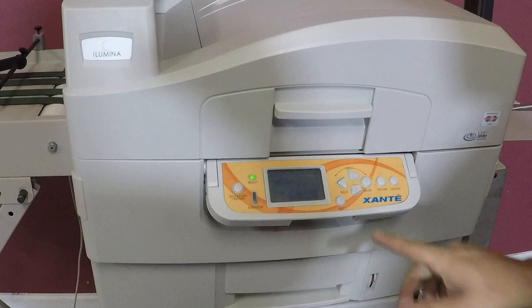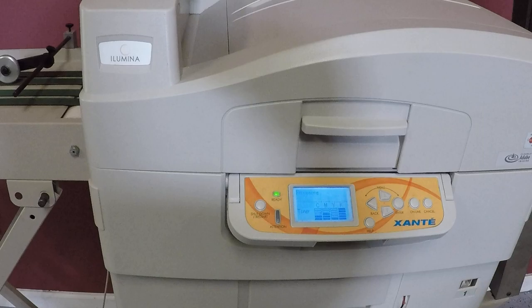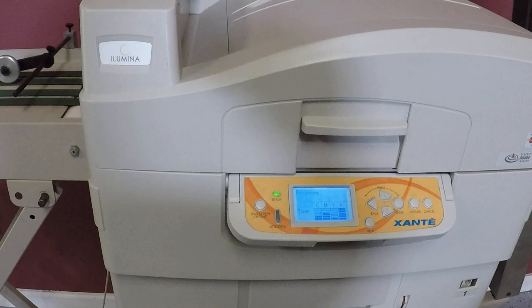So here, we're going to go to menu. We're going to print just a configuration so you can just see it. We don't have the computer hooked up to it. We're going to execute it. You're going to see this envelope — it's going to take it and print it.